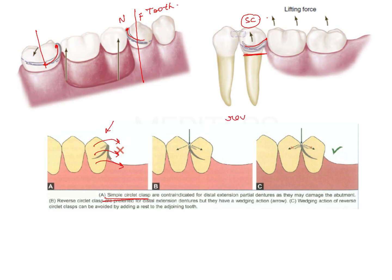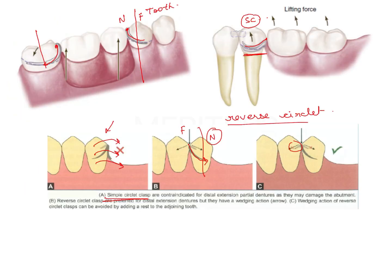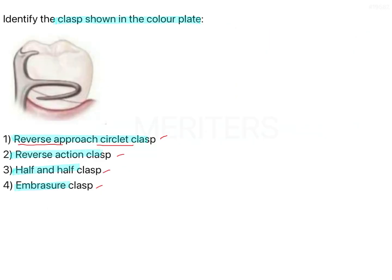The reverse of the simple circlet is known as the reverse circlet. In this case, this is the near zone and this is the far zone. The clasp goes from the far zone towards the near zone, so the tip is in the near zone and the clasp originates from the far zone. You can also have an additional rest. The first option is a reverse approach circlet clasp — look at the image: does this look like a reverse circlet clasp? No, it has an additional hook-like feature.